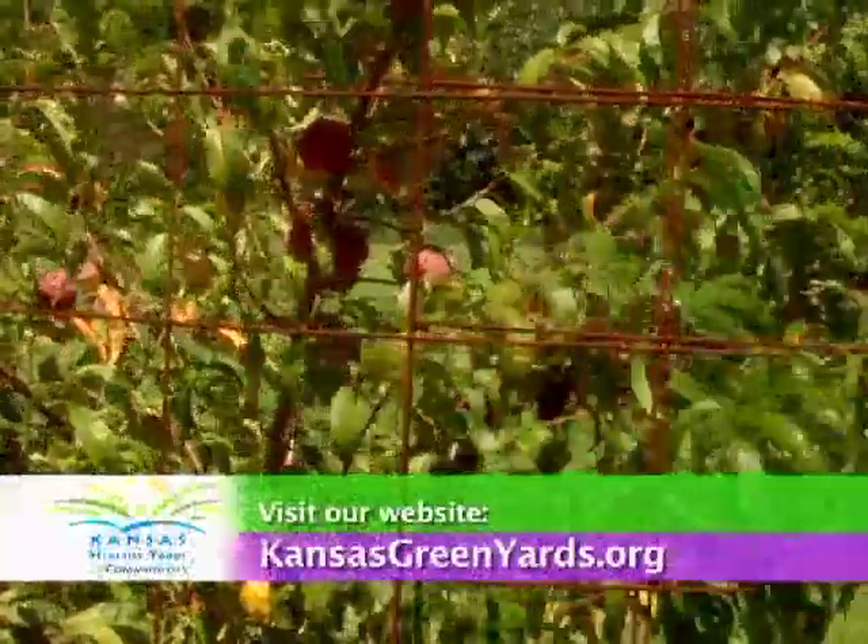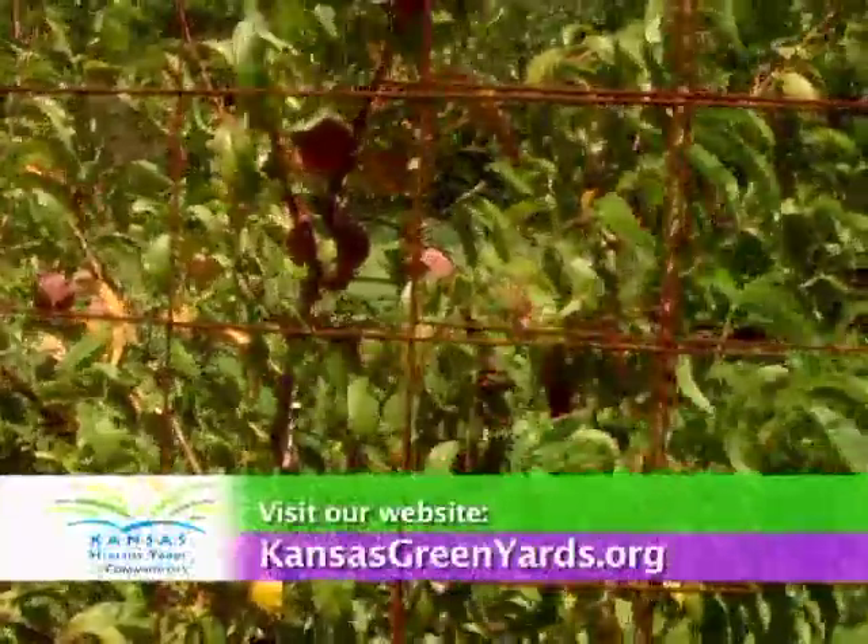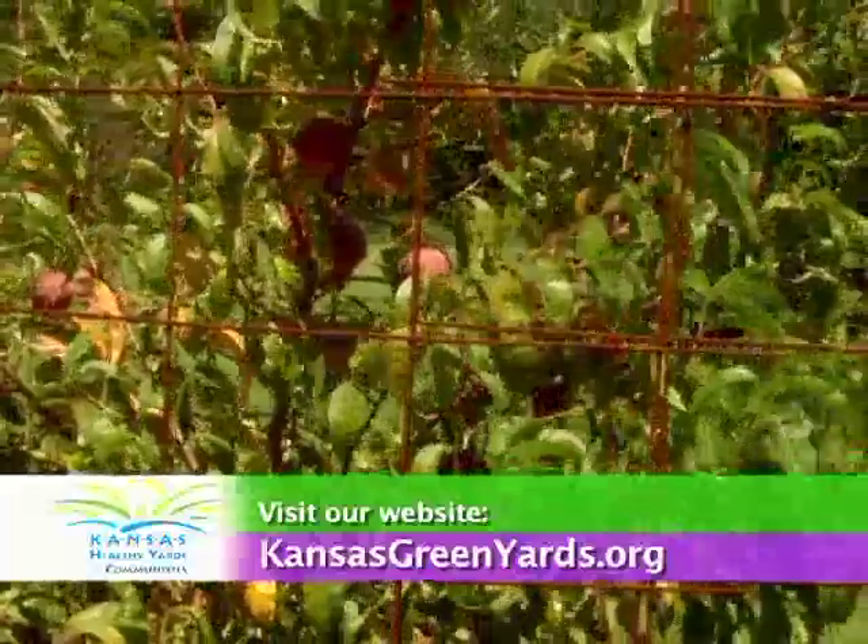For more information visit your local Extension office or visit our website at kansasgreenyards.org.